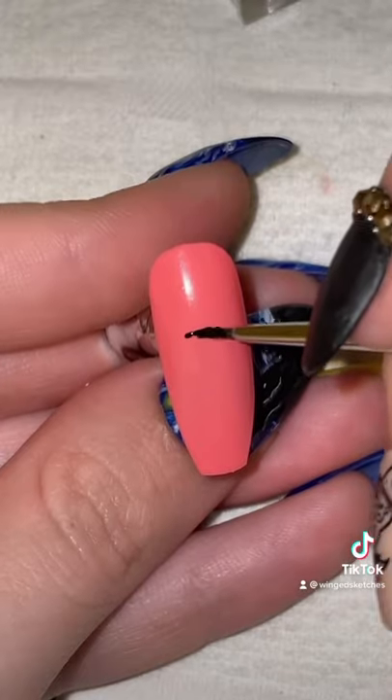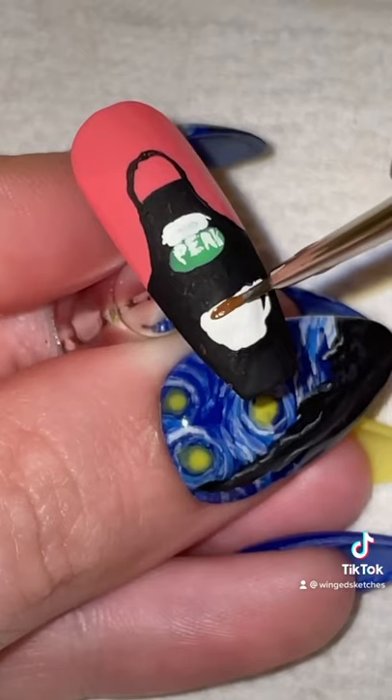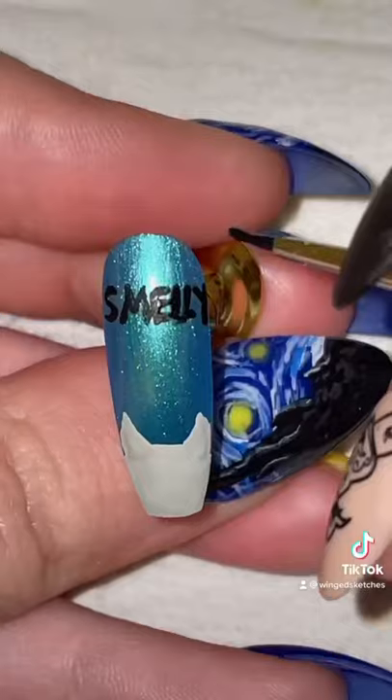Moving on to Rachel, because she worked at the coffee shop, I'm going to paint a little black apron and try my very best to put their logo on it. I honestly need an even smaller brush than what I have. Now for Phoebe, I wanted to do the iconic smelly cat.